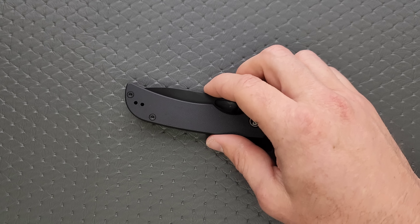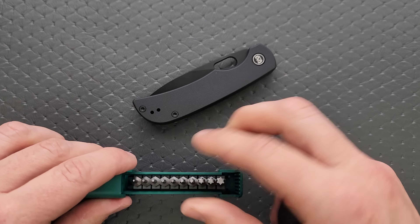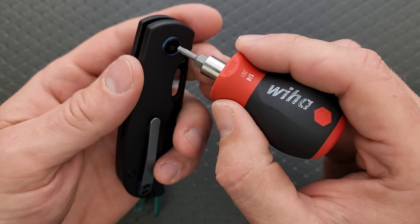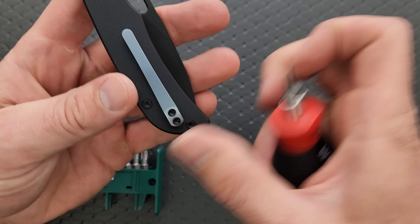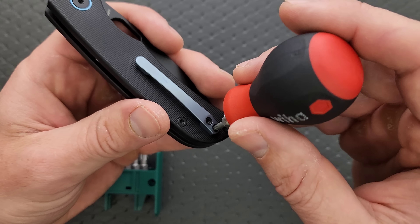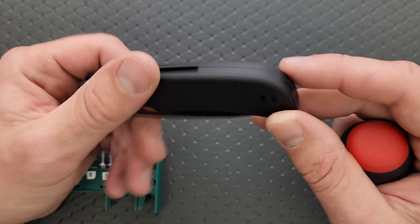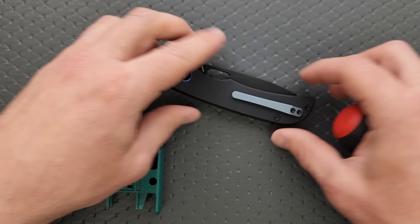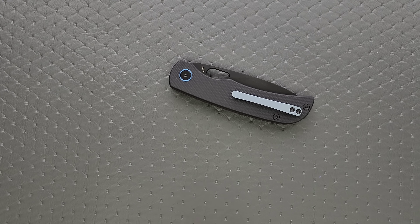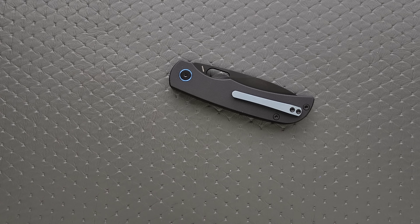Length and height up against the PM2 and the Para 3 — this is about the same overall length closed as the Para 3, shorter than the PM2, but not nearly as tall as either versus the hump. For hardware check: we have T8 for the pivot, T8 for the body screws, and T8 for the pocket clip screws. Look at that — you can even mount the pocket clip for left-handed carry. Minimal hardware, the right size, very easy to take apart, very simple construction. Perfect.